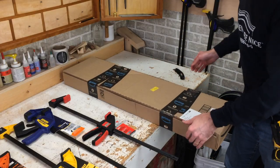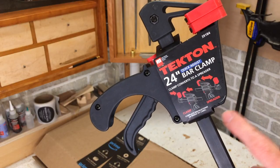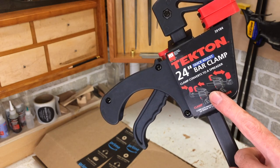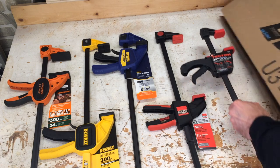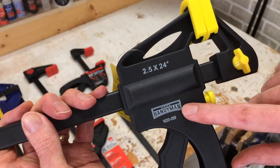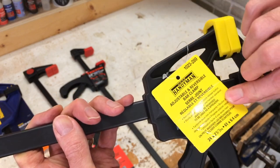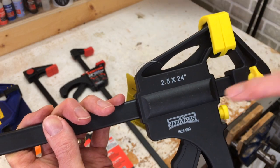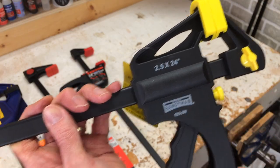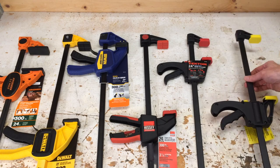I've got two more clamps. I bought both of these on Amazon. This is the Tekton — a 24-inch bar clamp with no clamping pressure rating in pounds. This was the second least expensive. The last one is the cheapest one I found on Amazon: it's called the Home Handyman, 24 inches, and there's no clamping force listed on this one either. It was $21.44 Canadian on Amazon. The Home Handyman actually looks exactly like the Tekton, just in a different color.